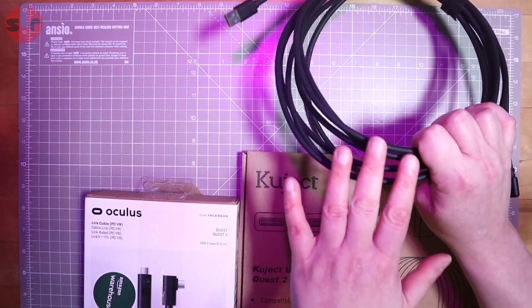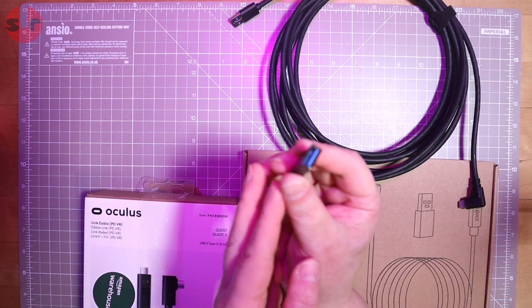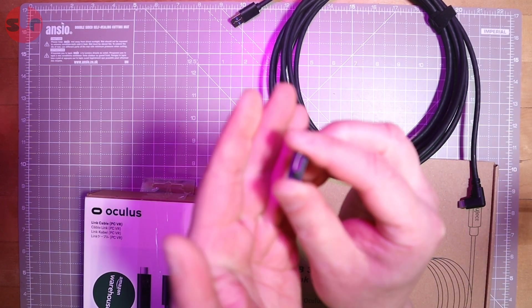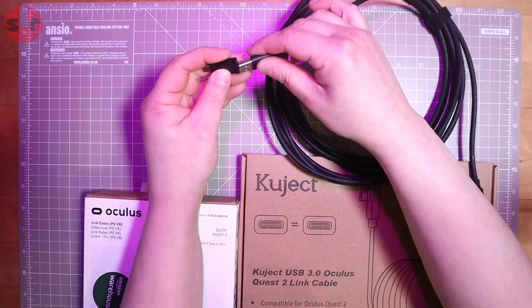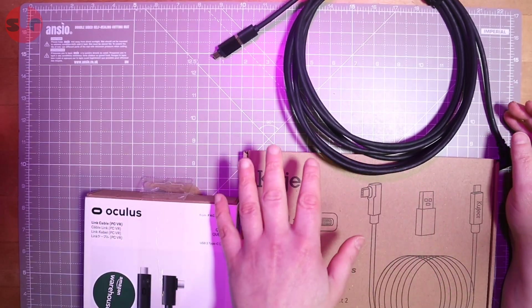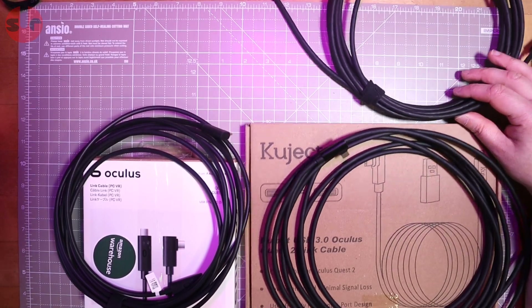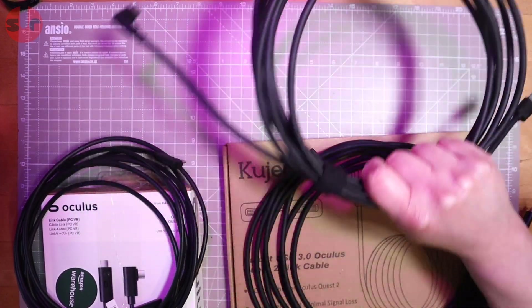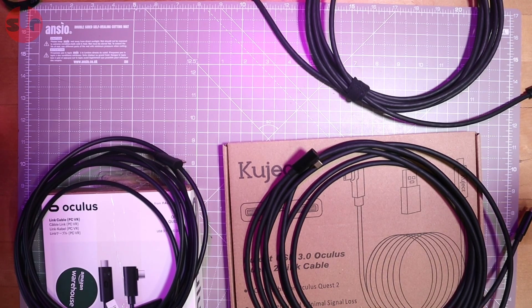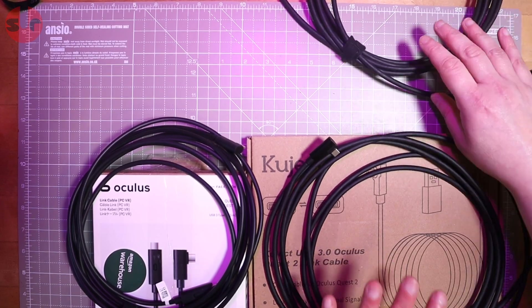The Kujet is actually USB-C to C but comes with an adapter that turns it into a 3.0 connection. I'm also converting the generic cable to USB-C using an appropriate adapter. So I can test each cable both as USB 3.0 and as USB-C to USB-C. One observation to share - the Oculus cable is noticeably more flexible than these two cheaper cables, which are about the same stiffness as each other.